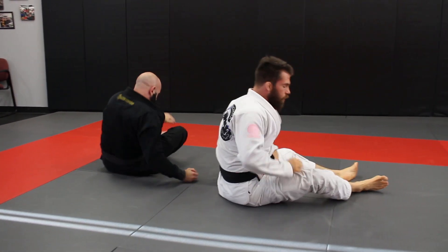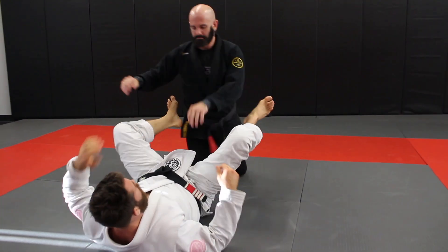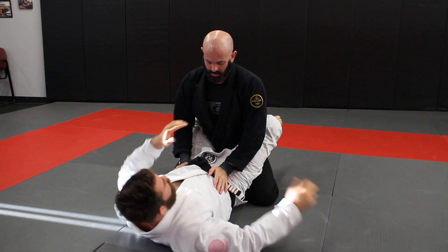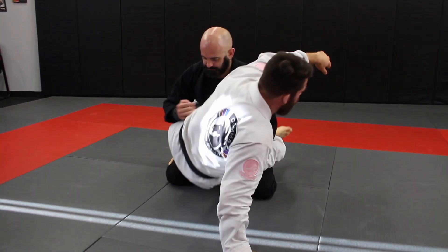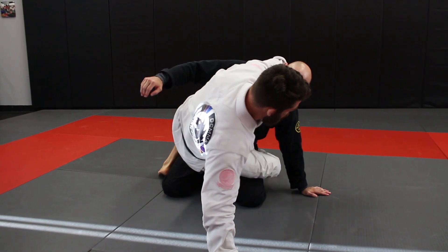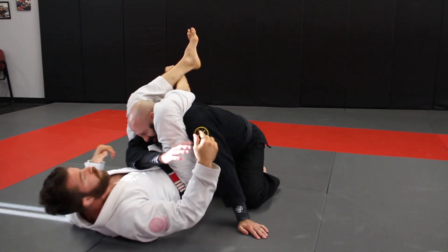One last one — go for a triangle. We go for the bump sweep and get going far enough up. If we get his hand to post, we can lock back and begin to set up our triangle choke.